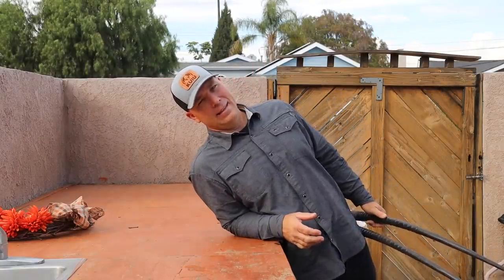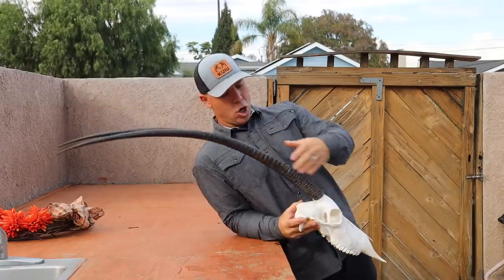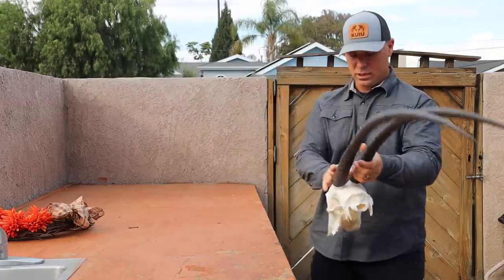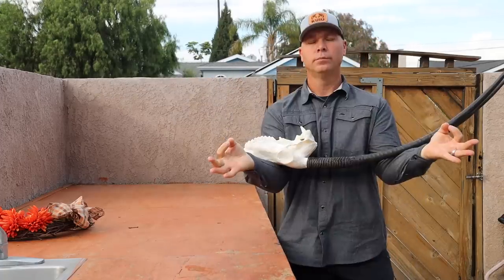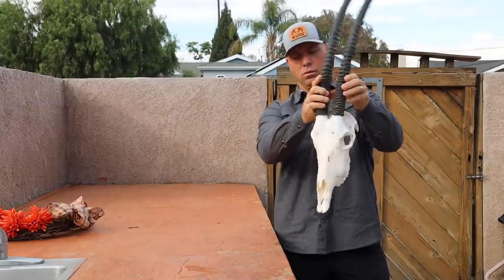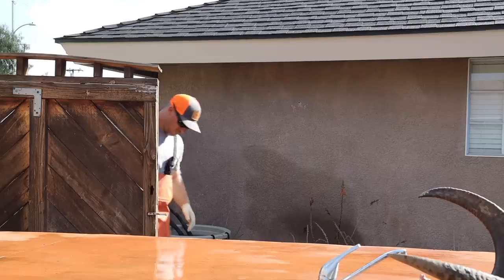Today we are cleaning a scimitar oryx. When I say scimitar oryx, do you think there should be some wicked horns? It's such a wicked cool critter. Welcome everybody — this is me checking to see if I'm in the frame, closing the gate.